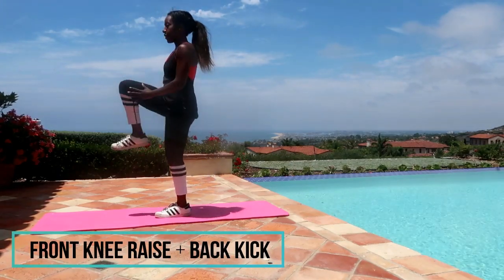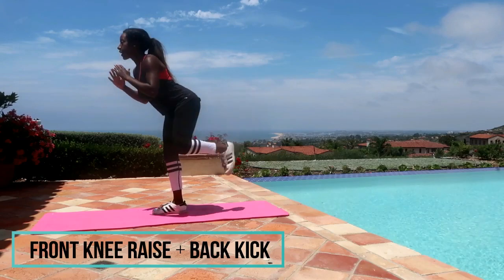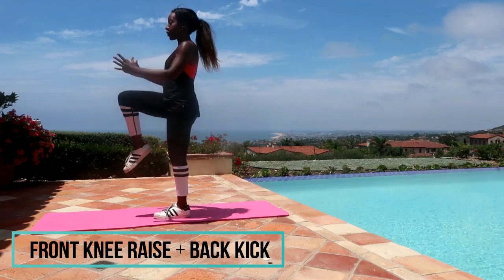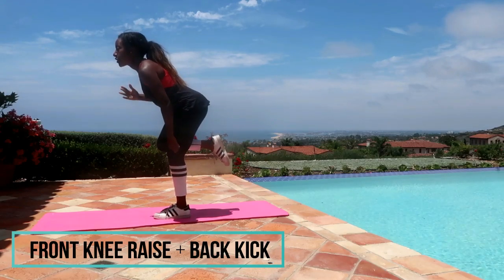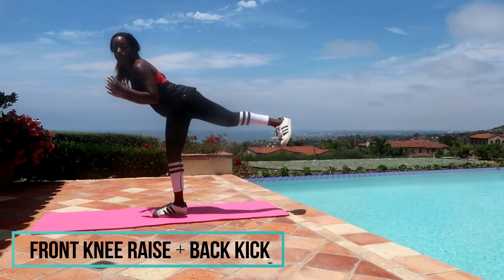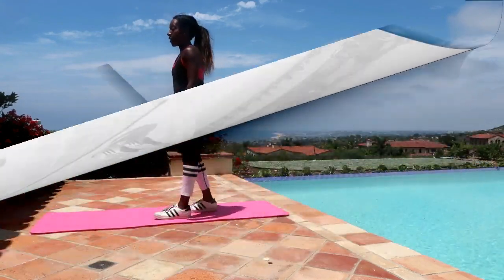Our next exercise is front knee raise plus a back kick. You're doing two on each side and then you're going to alternate and switch. Notice how I raise my hands up above my head, lower them to my front knee, then lean over for the back kick. Really make sure the hand placement goes to the knee, bending your supporting leg. That knee that's tucked in will kick straight out with a flexed foot — think a donkey kick.